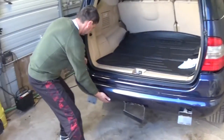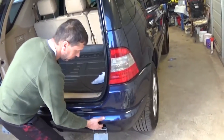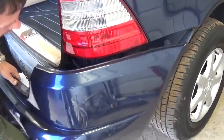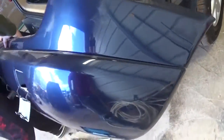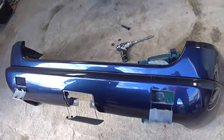Now what you need to do is grab it on the side and pull. There are a few holders right here on the side and you need to grab and pull towards the back. That's how simple it is — the bumper cover comes right off.